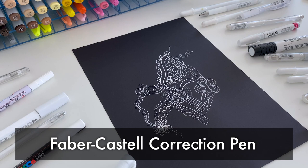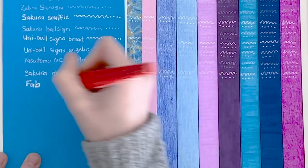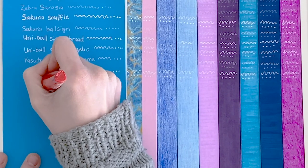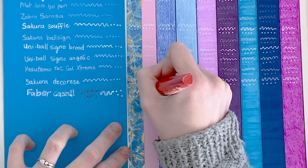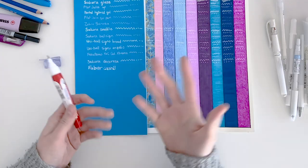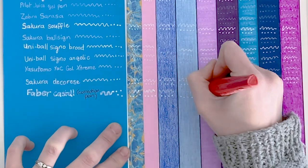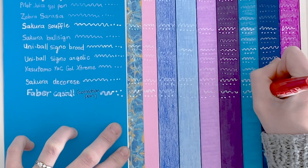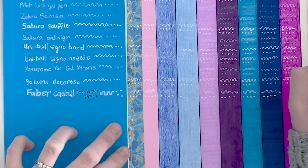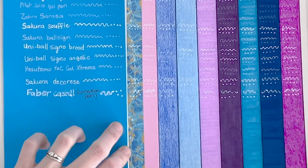I decided to throw in a correction pen because I've heard people suggest you can use a correction pen or a whiteout as a white pen. Faber-Castell usually produce great things, so I gave them a shot. But let's face it — this is not designed as a pen for drawing and the results show it. It was really hard to write with, I gave up halfway, and it really didn't work on a lot of the mediums. So let's leave the correction pens for correcting.